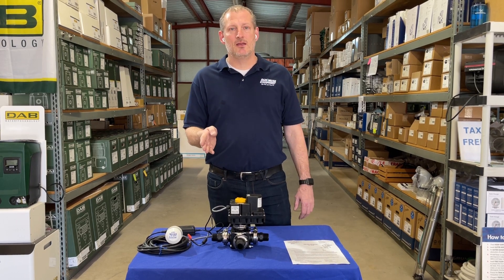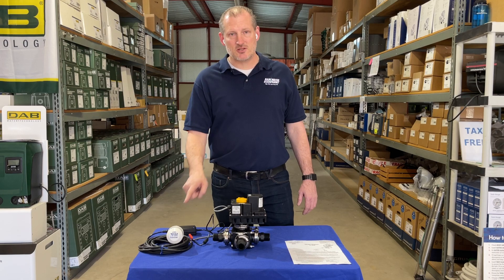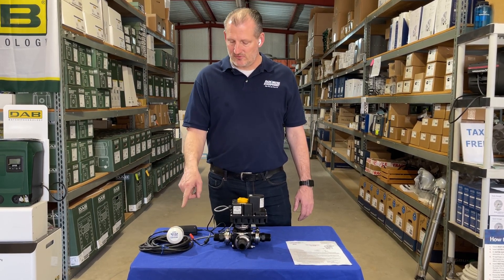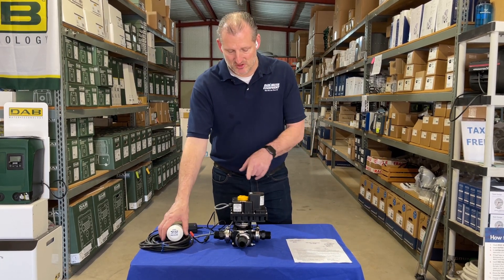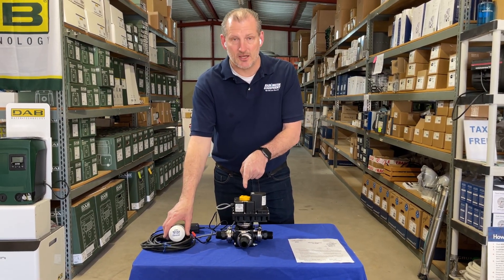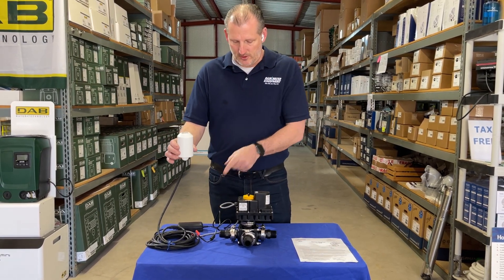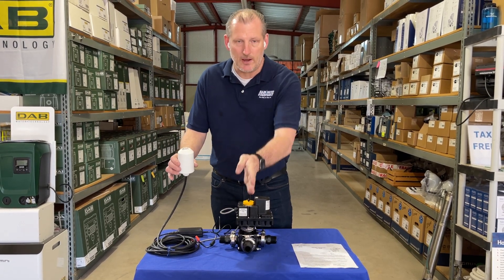The valve inside turns and faces a particular direction based on where this float switch is in the water tank. So if you position the float switch near the bottom of the tank, then when it's in the up position — if you pay attention to the indicator on top — the valve is pointed this direction. Water will come in from this side from your water tank and go out to your service.